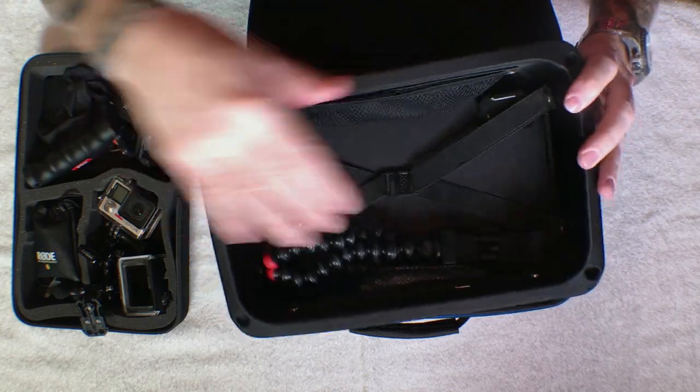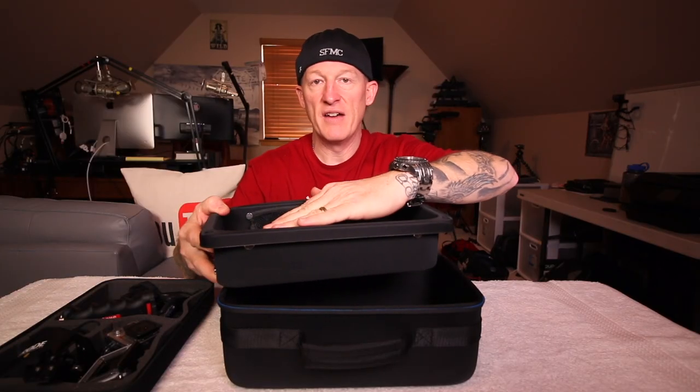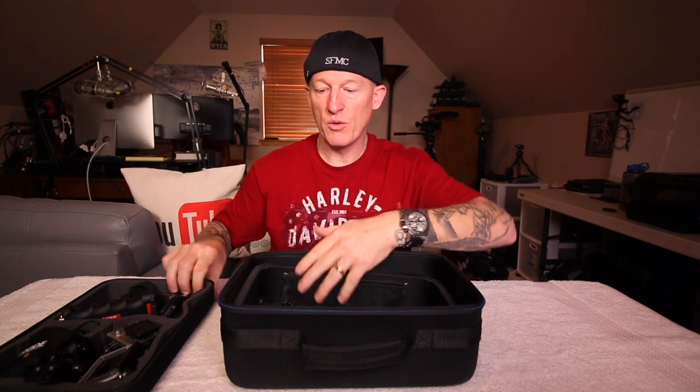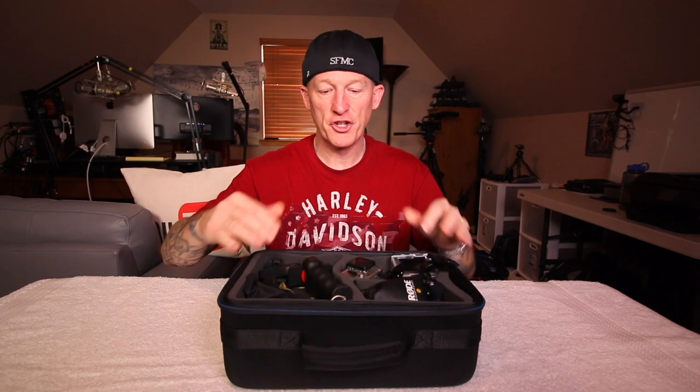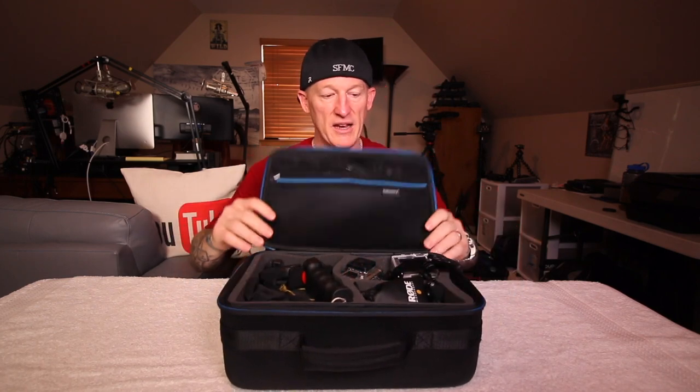One thing when you load this: you wouldn't want to load it over the top of this. That's kind of your level that you can load it to, because otherwise there would be stuff bulging up and it would affect how this tray seated nice and flat in there.